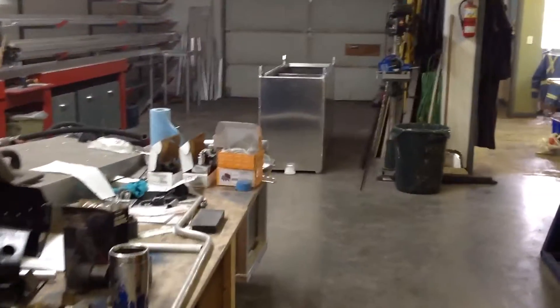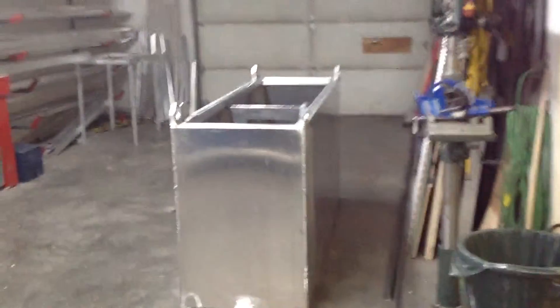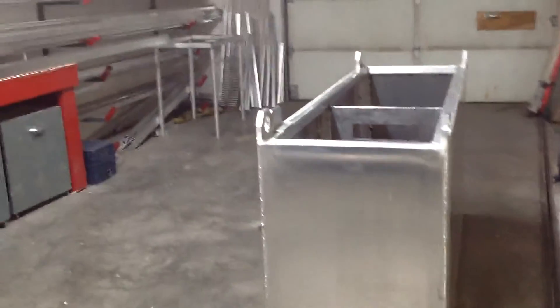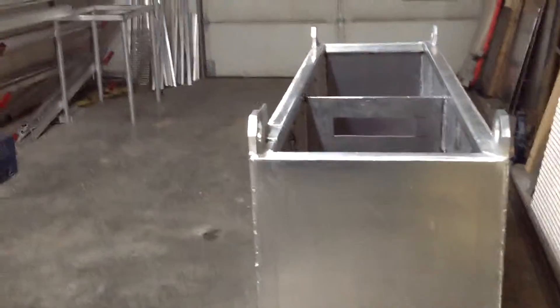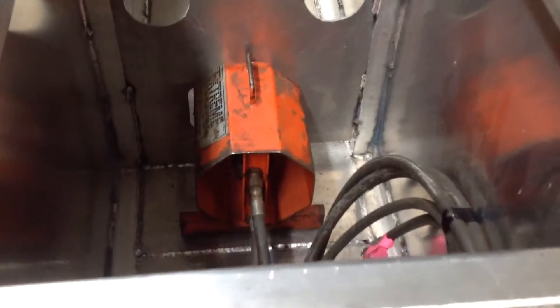The mud tank had me build it three high, 24 inches wide, seven feet long. Designed to put his mixer in and on the top of the mud pump.